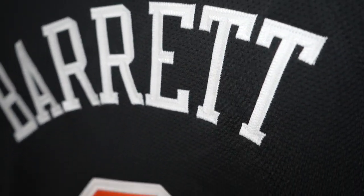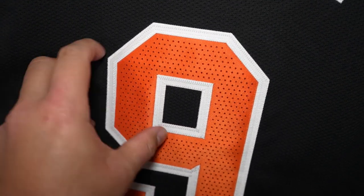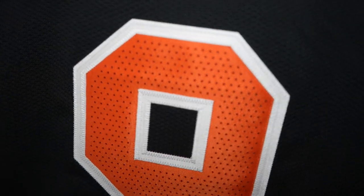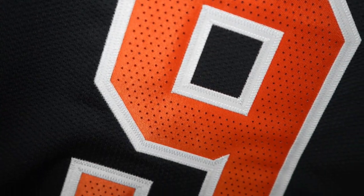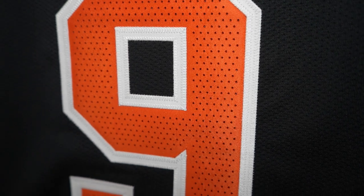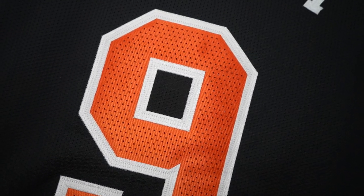Nothing fancy, but when we go to the numbering — this one's heavier. The piece on this twill is super heavy, actually really thick. But you can see it's double stitched, which is nice. Got ventilated holes on the twill, orange, but double stitched on it. Nice little feature.